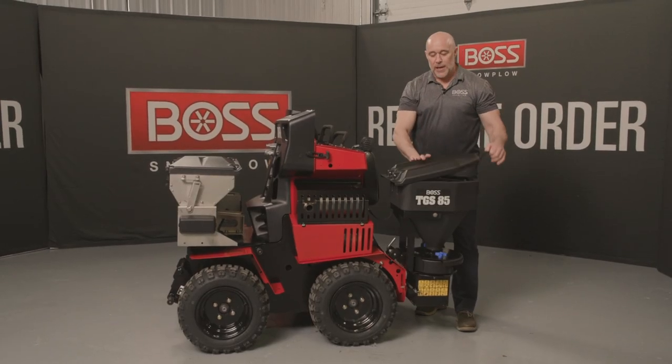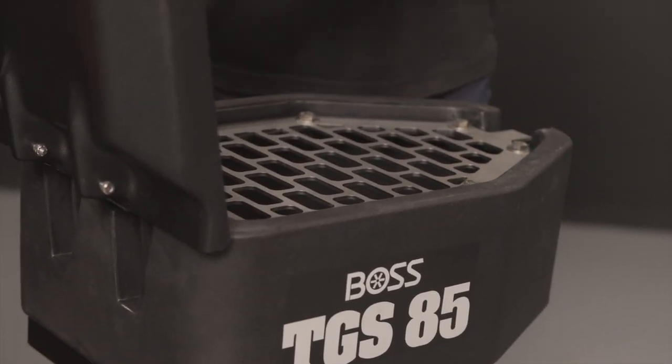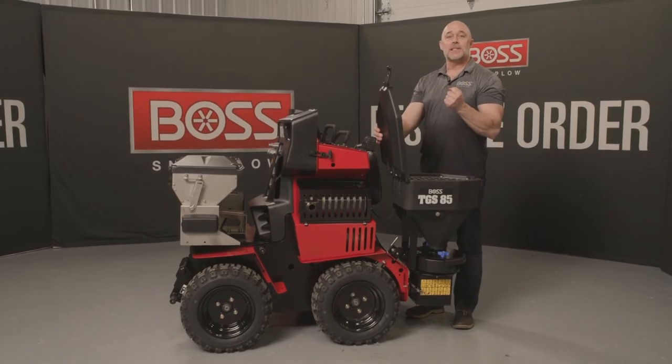It does have a poly lid which has an easy opening, and on the top is a top screen that, as you're pouring material through it, will actually break up that material into the sizes that you need for spreading.